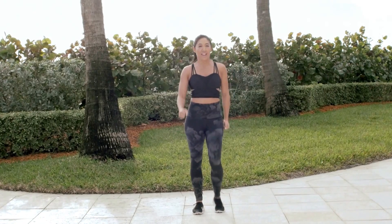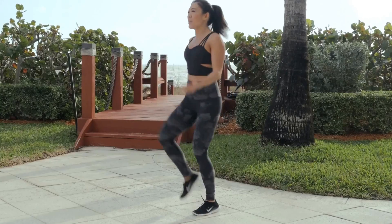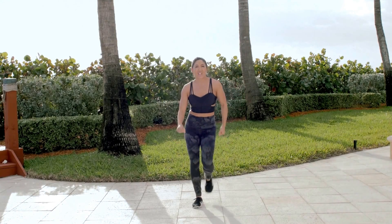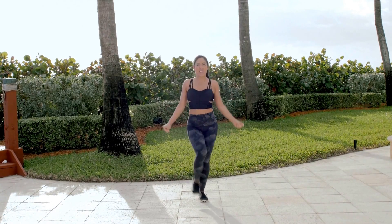Starting out with a march on the right. It's all about having fun, guys. Give it all you got. Walk it up for four, take it back. Do it again — just walk up and back. Now once you get it, give me a little attitude.